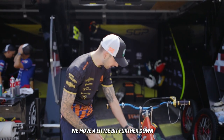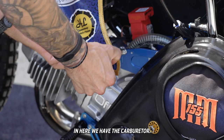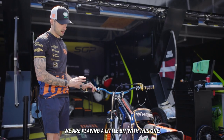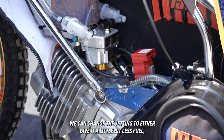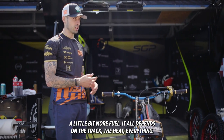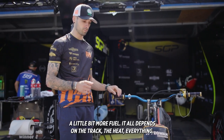If we move a little bit further down in here we have the carburetor, or the Kabi as we call it. We are playing a little bit with this one during the race. We can change the jetting to either give it a little bit less fuel or a little bit more fuel. It all depends on the track, the heat, everything.